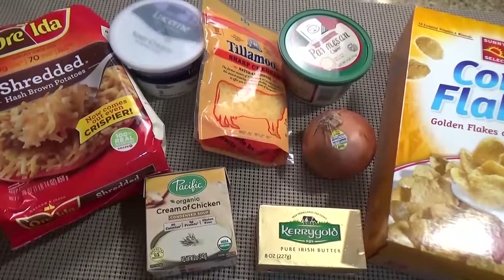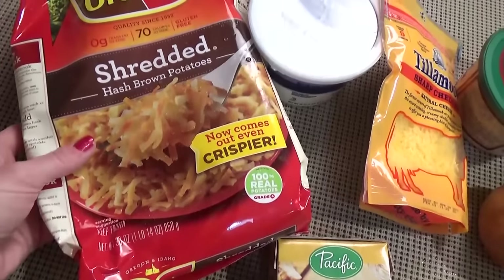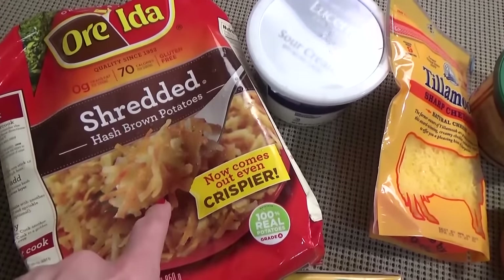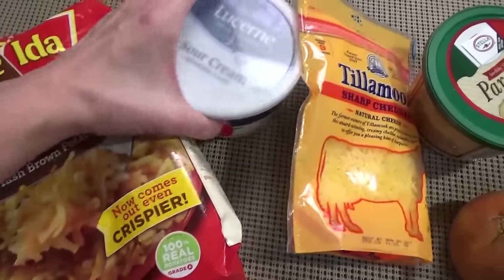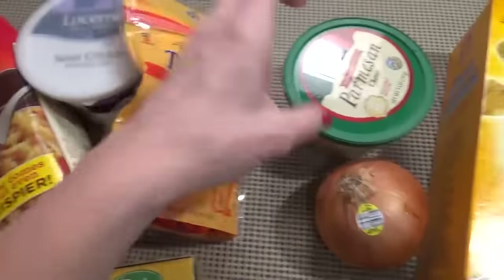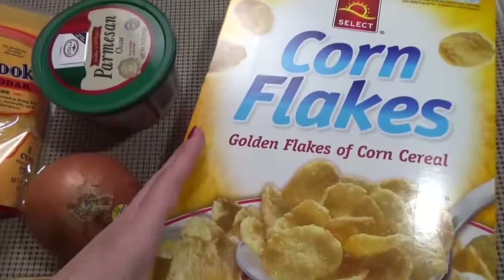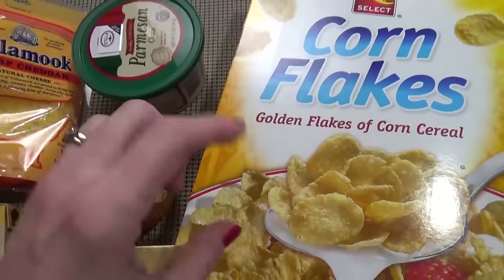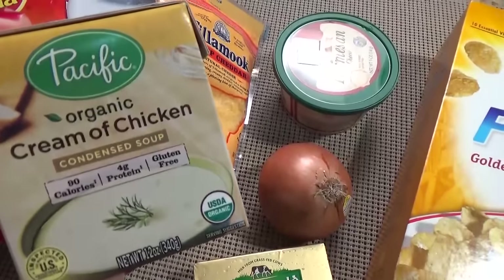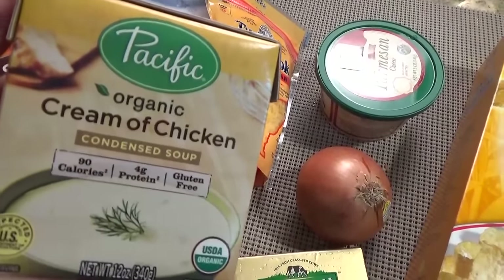For my version of funeral potatoes I'm going to be using a one-pound bag of shredded hash brown potatoes — just potatoes, no onions — but feel free to use real potatoes too. I'm also using sour cream, sharp cheddar cheese, parmesan cheese, half of a medium-sized onion, some cornflakes for a crunchy topping, some butter, and cream of chicken soup. If you can't find this version, Campbell's works fine as well.